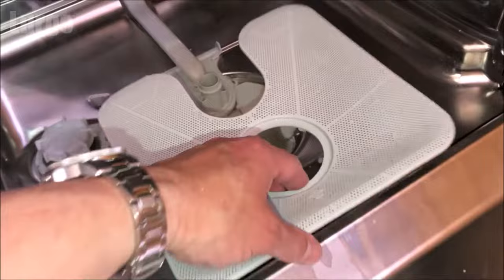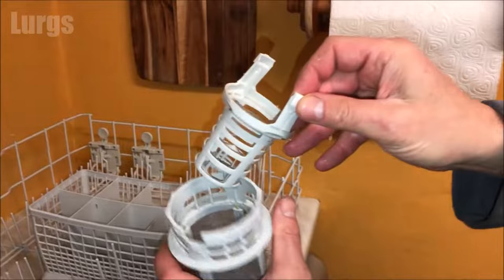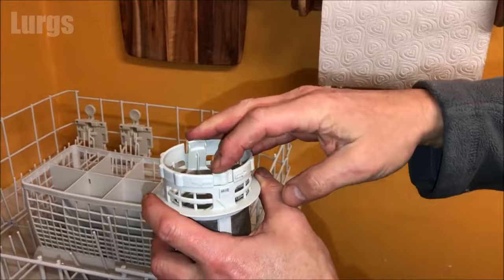Put the gauze back — it literally just lays in there. Then put the inner filter into the outer filter. The inner lugs clip into the outside of the outer filter, so just push that down and it should clip into place. This one seems to have shrunk a tiny bit and won't clip perfectly, but it should hold the inner filter in place.